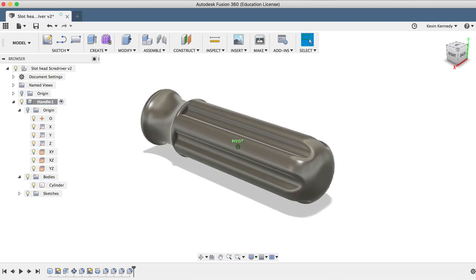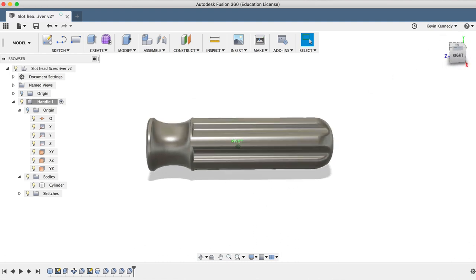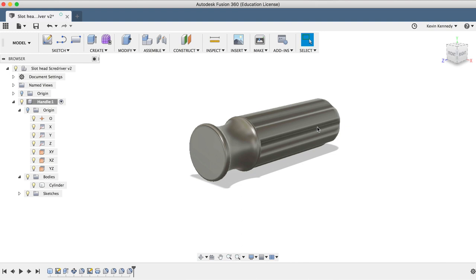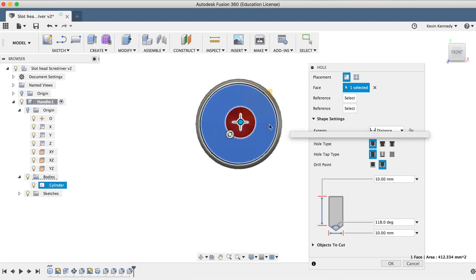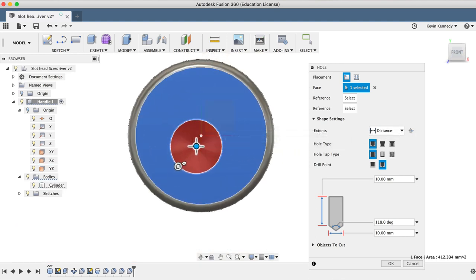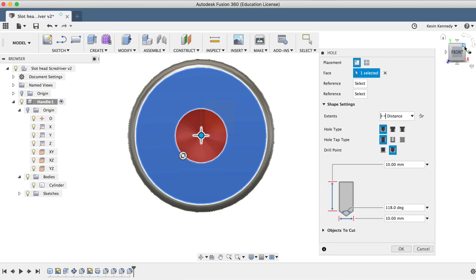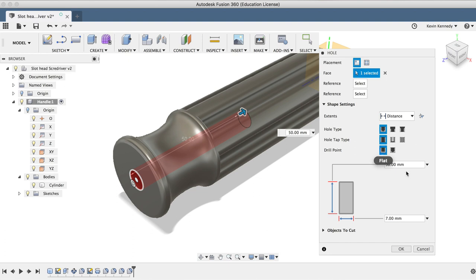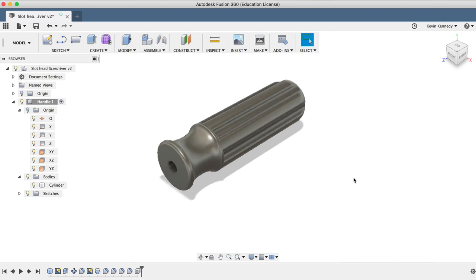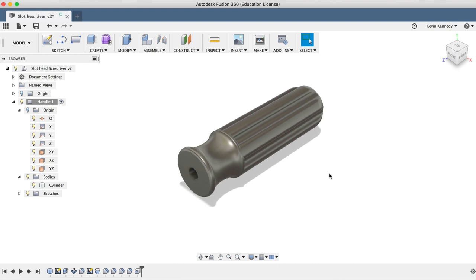The last thing we'll want to do with our handle before we're done with the component is to add a hole for our screwdriver's shank. I'll hit the keyboard shortcut letter H for hole and click on the front face of our handle. The hole should snap to the center origin — you'll see that if I drag this hole around, it snaps right into that center origin point. We want our hole to go halfway into the handle, so in the hole dialog box I'll make the length 50 millimeters, the width 7 millimeters, and then change the drill point to flat. I'll click OK to exit the hole command, and we are now officially done with the handle.